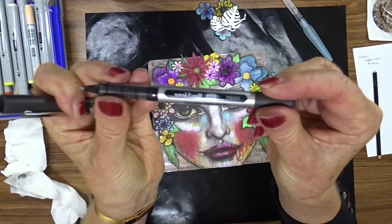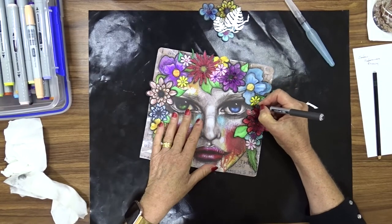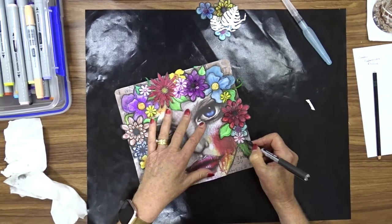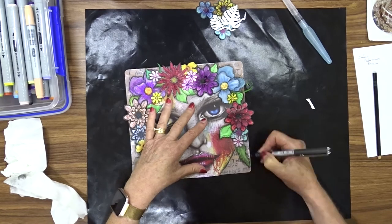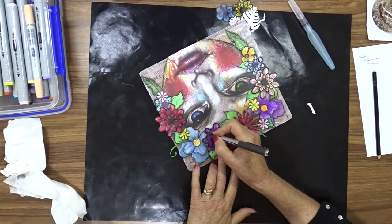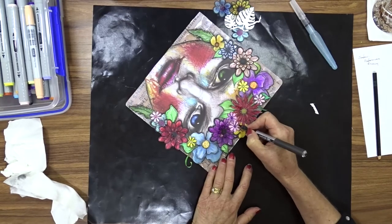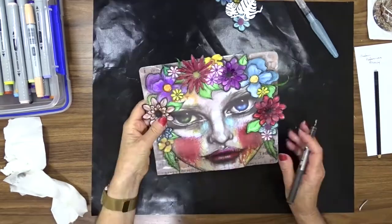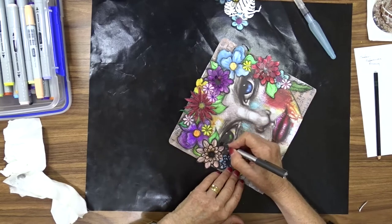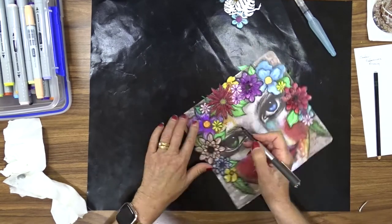Now that I've finished shading my image, I'm going to use this Uniball Fine Line Black Marker — it's a Uniball Eye, I think it's called. I'm going to do some detailing on the image: I'm going to put a rough sketchy line around the flowers and just freshen up her eyes, eyebrows, and lips. I'm not looking for a solid line, I'm just looking for a bit of sketchy detail.